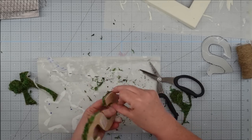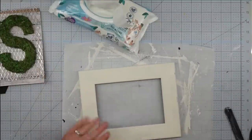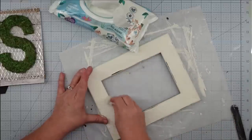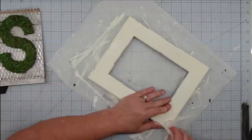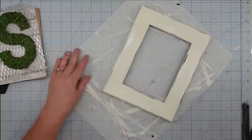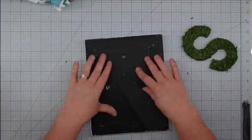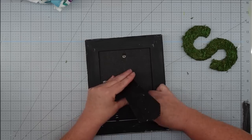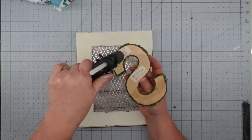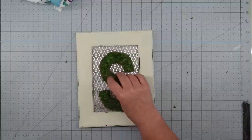Now that the paint is dry, I'm going to use a wet wipe and do a wet distressing on the frame. Because this frame was slick, the paint comes off really easily — I just take my wet wipe, go around the edges, and take off as much as I want to give it the distressed look I like. Then we put it all together: I put my wire in, then my scrapbook paper, put the back on and lock it into place. I flip it over, take our monogram, and use hot glue to stick it down to the front. With that, this project is complete — easy peasy and really pretty.